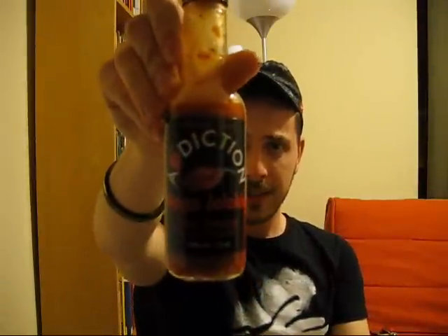Oh my God. Why do I do things just before bed? Really good. Addiction Naga Jolokia — it's awesome. Also by Hattari Brothers — the jerk sauce I just reviewed is also by them. That second spoon was a mistake. I can feel it coming down my throat now, going towards the stomach.